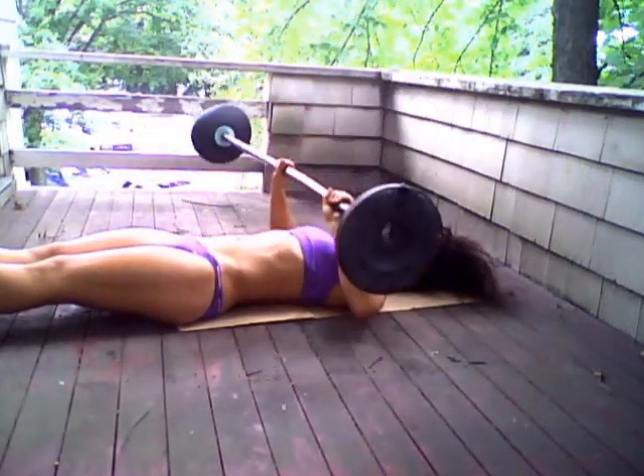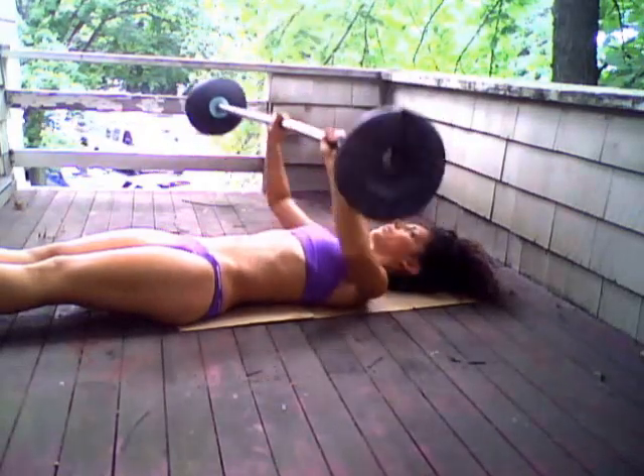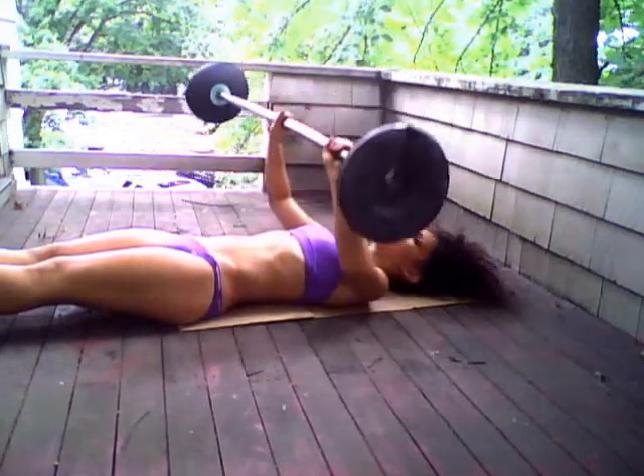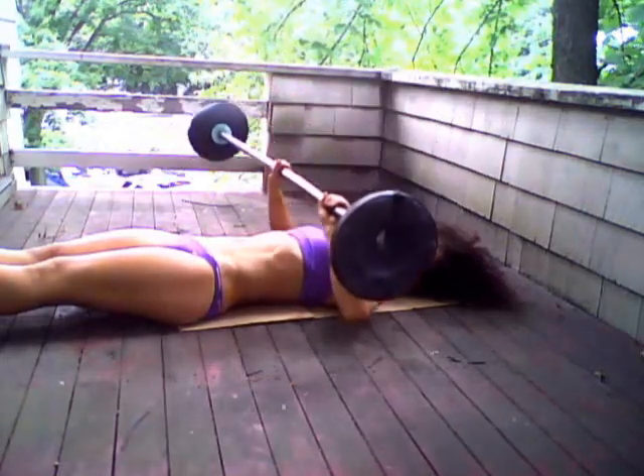Now this is for your chest. It's good to work out all of the body — don't be afraid to work out your arms too. Push it upwards, breathe, and push it up.